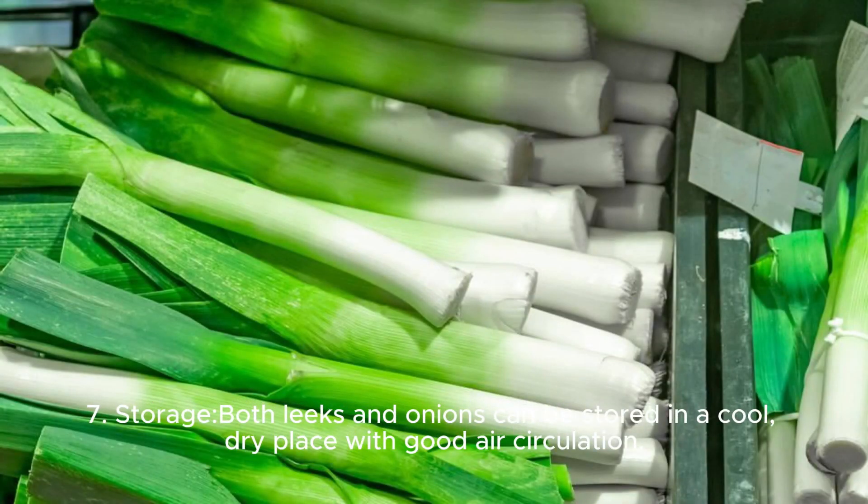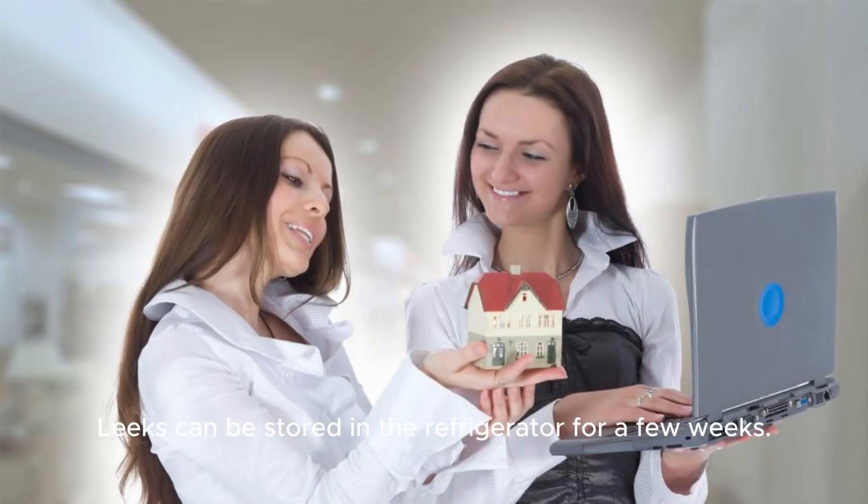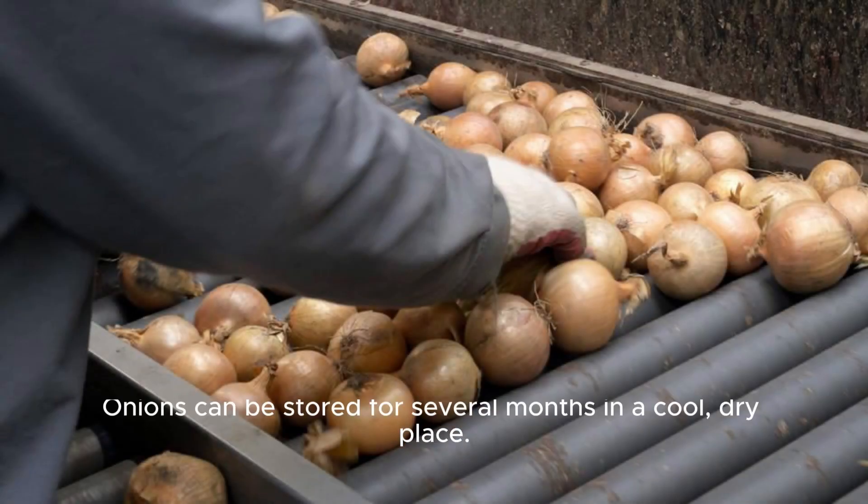Storage: Both leeks and onions can be stored in a cool, dry place with good air circulation. Leeks can be stored in the refrigerator for a few weeks. Onions can be stored for several months in a cool, dry place.